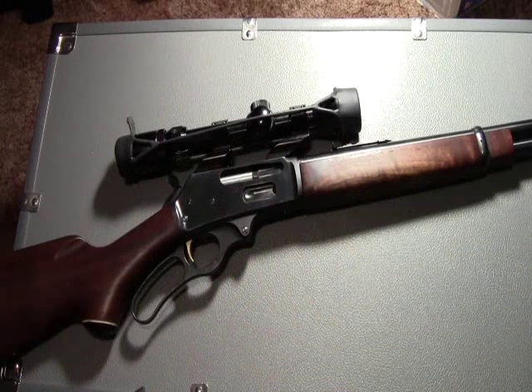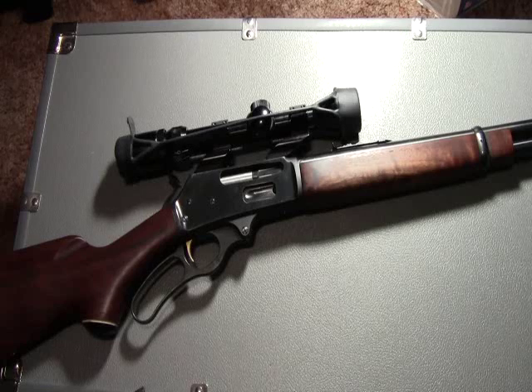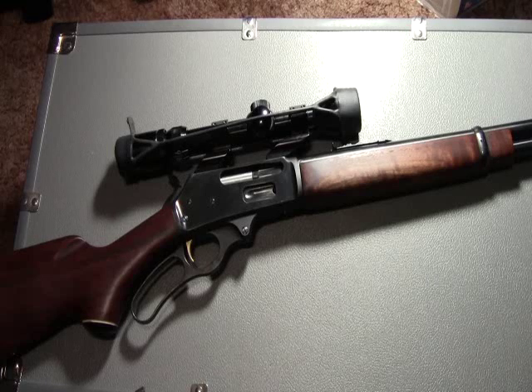This is Full Metal and today's video is on the Marlin 336. The 336 is chambered in 30-30 Winchester. Its capacity is 6 plus 1, and its weight is approximately 7 pounds.